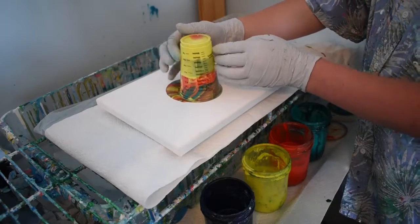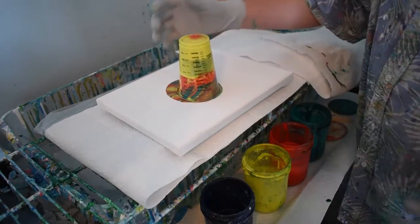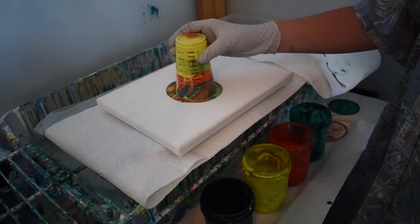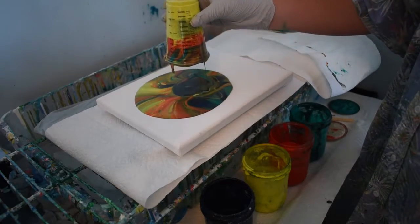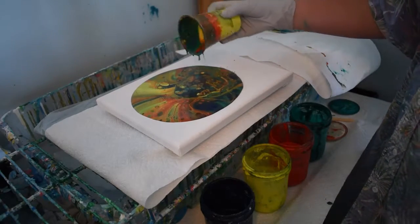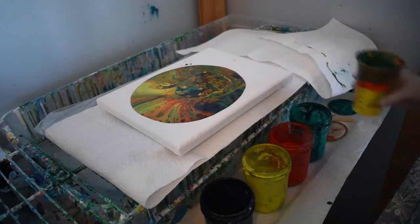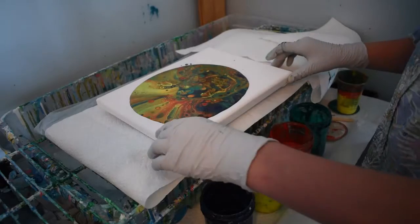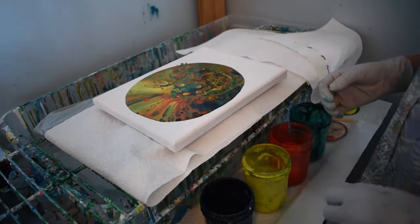Give it a few minutes. There you go. Okay, I think that's good. Ready to lift it? Three, two, one — lift off. Oh, beautiful, that looks really good. Turn your cup. And sometimes I like to let it set just for a minute or two to see what cells are forming. And these cells are beautiful.